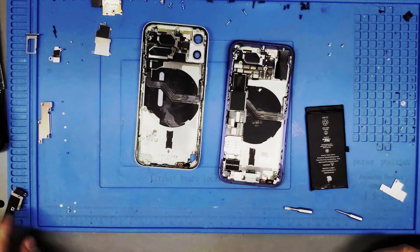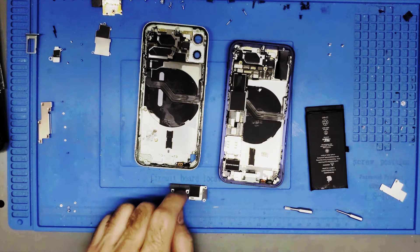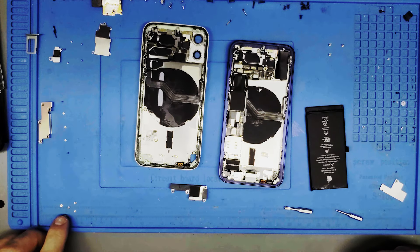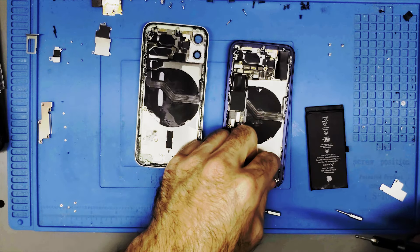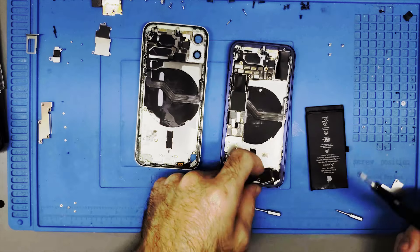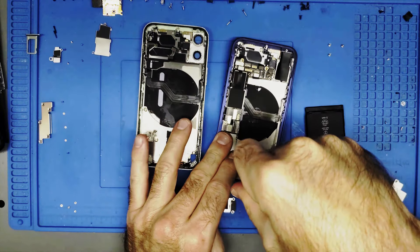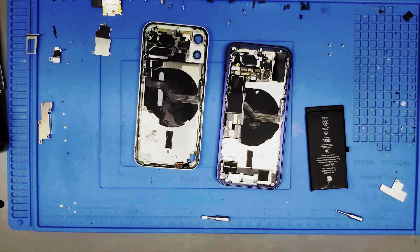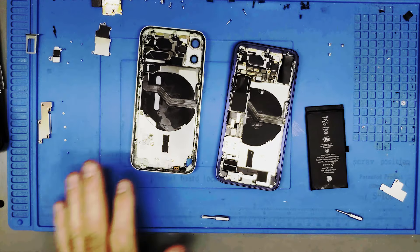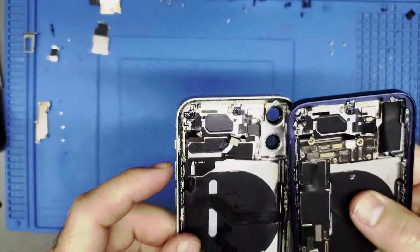The rest of these little bits are here for the bottom speaker module — that's what needs to go in next. You can see this giant gap right underneath, so it's guaranteed this piece needs to go in here. We're getting pretty close to done — four screws remaining. Look at that, all the screws that were taken out are now back in. It feels great.